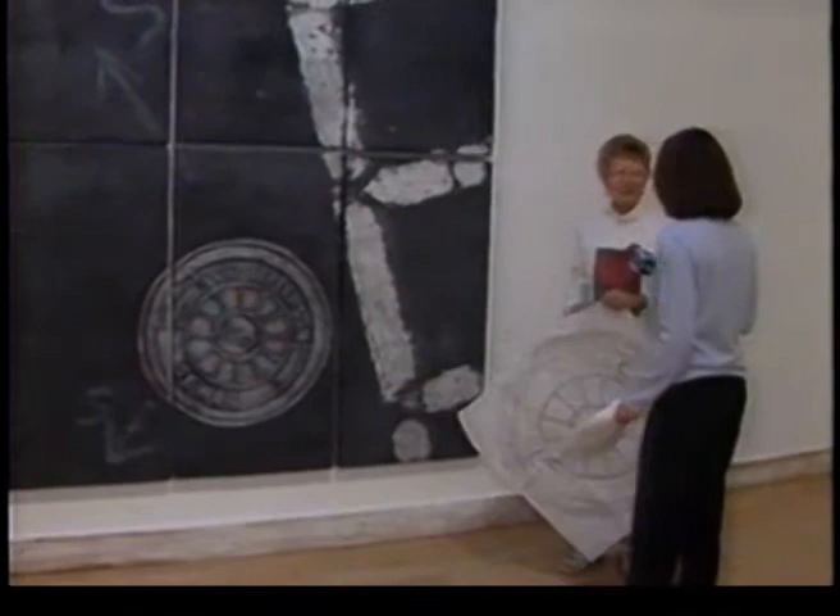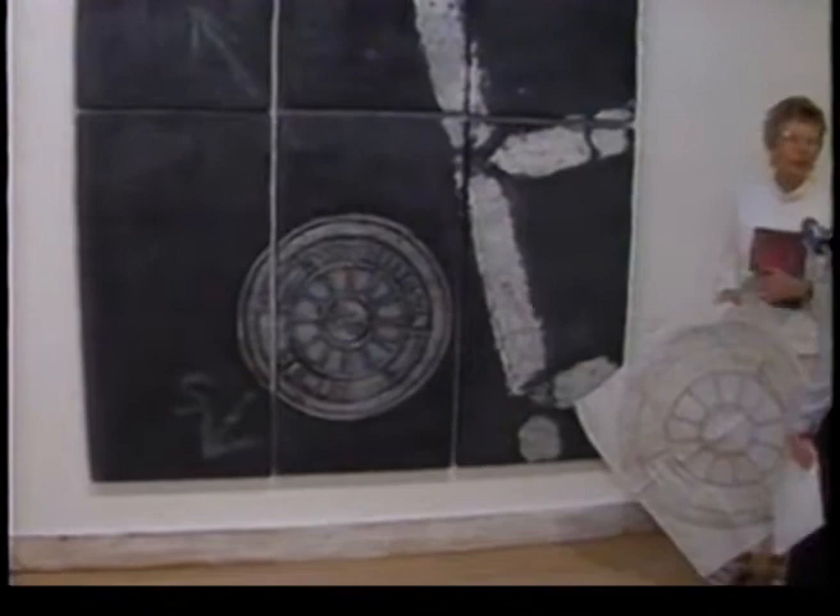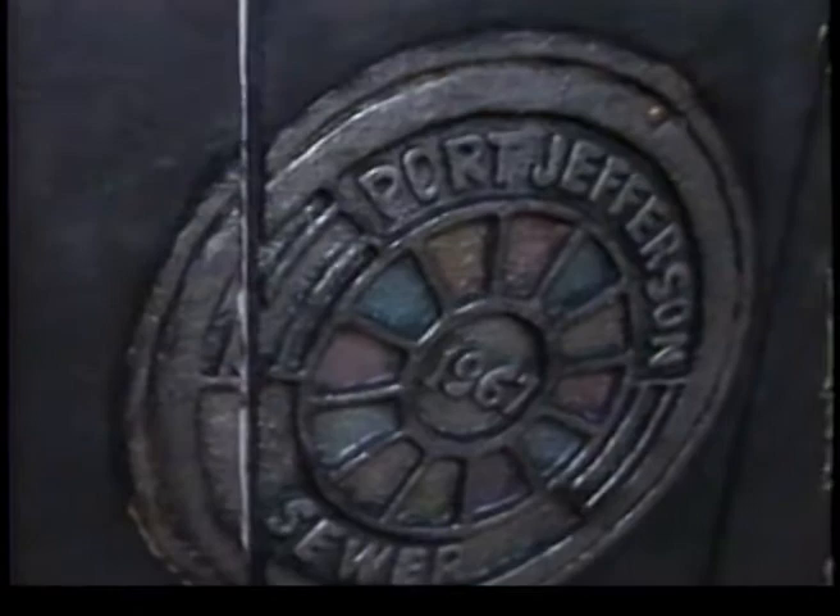How long could it take to do a piece like this? This one could take months — I worked on it under pressure to get it done just to fit in this wall in this particular gallery. And it really looks like a true road. It's called Tuthill Street.